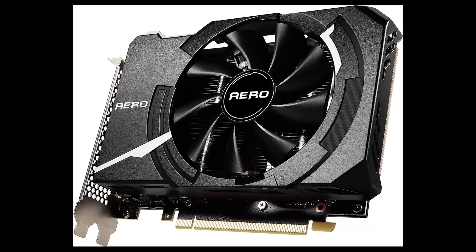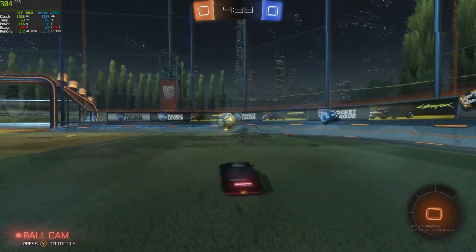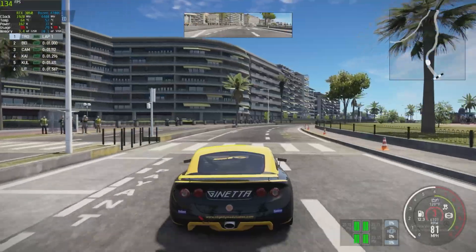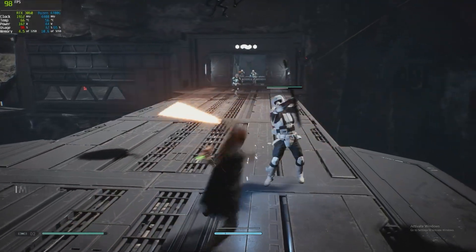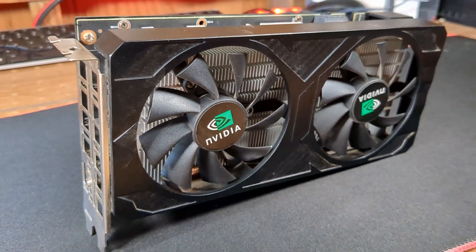First I'll get some baseline numbers from a regular RTX 3060 Aero from MSI. We'll test five games to collect our averages for comparison, and we'll also give Furmark a run as well. Next we'll throw in the Frankenstein.